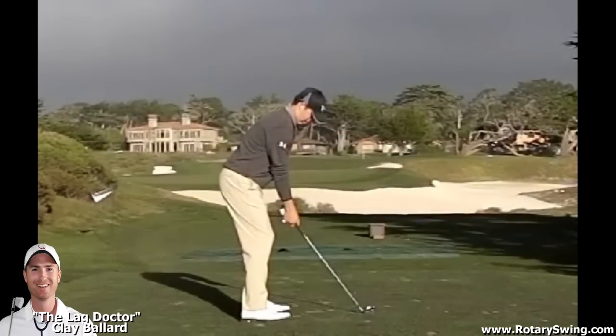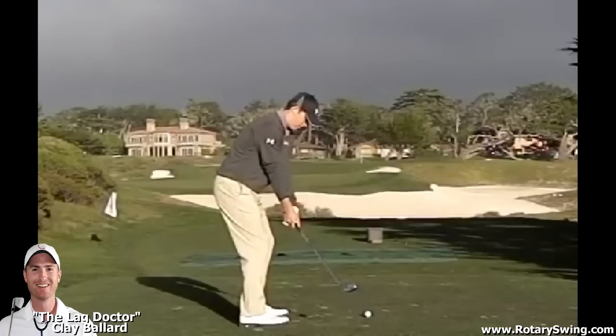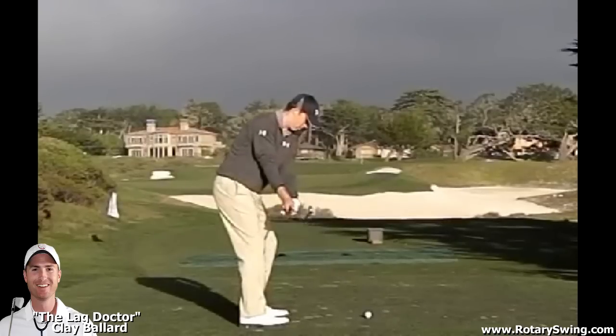First, let's get started with the takeaway. I'm going to talk about rotation of the hands and arms — this is something I get a lot of questions on. You'll notice that Jordan has a fairly closed clubface as he's making his takeaway. If I look at his face as the club is parallel to the ground, his clubface is fairly closed — probably about 30 degrees closed or so.